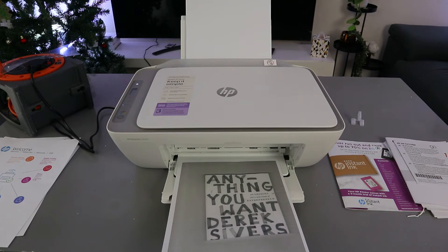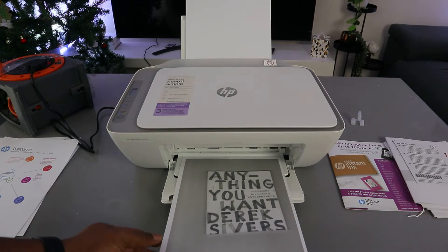Okay, this is the first one. The second one is going to print out now.